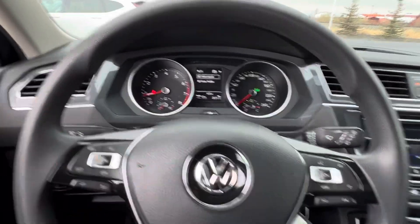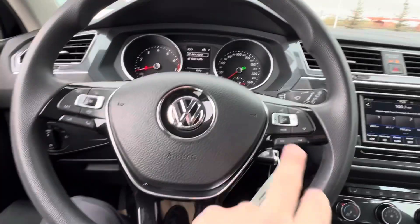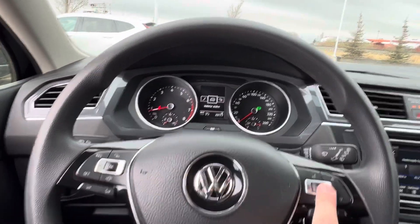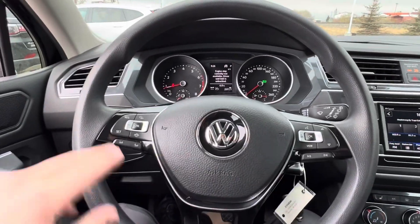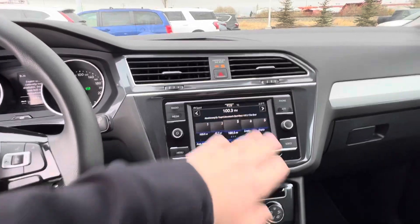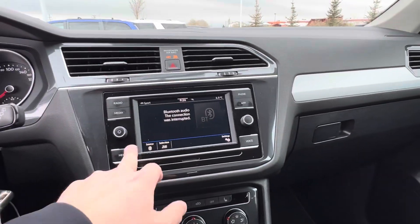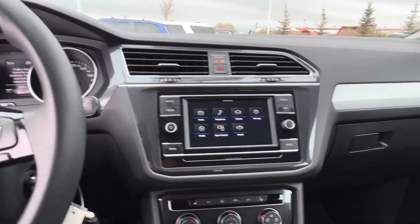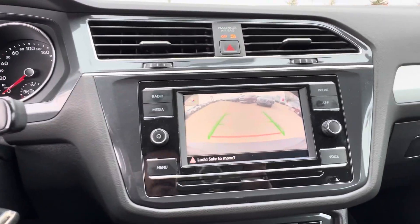You've got your side assist and rear traffic alert. Inside, you've got your controls for hands-free as well as the screen on the right. On the left, you've got your volume and your cruise. In the center, there's a touchscreen with different media options, Bluetooth, hands-free — all of that. Backup camera as well.